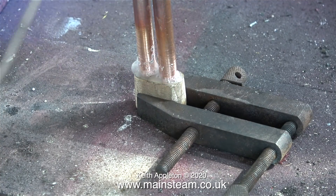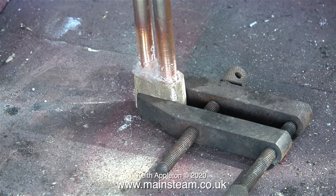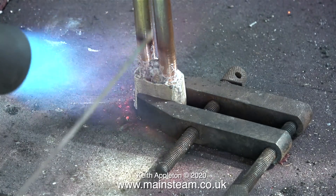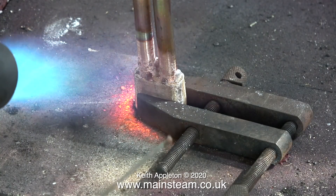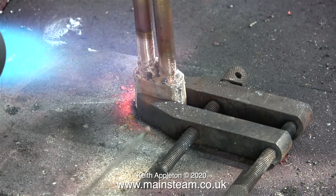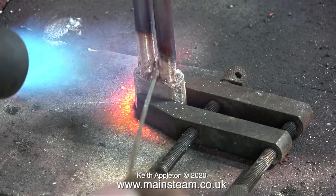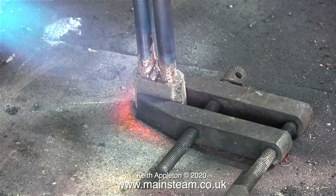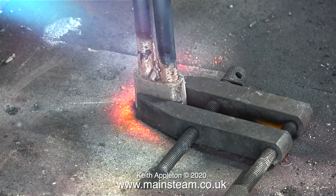After screwing both copper tubes very tightly into the gunmetal block, it's time to silver solder the whole joint. You could braze this joint — a brazed joint melts at a much higher temperature than silver solder, which would be an advantage if it got close to the fire. But if I were making a radiant superheater that went over the fire I would use a welded stainless steel structure. I haven't got the equipment to do this — I have no welding equipment at all — but when funds allow I hope to buy a welder soon.